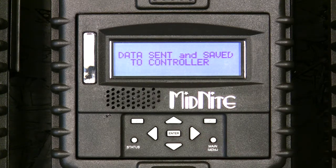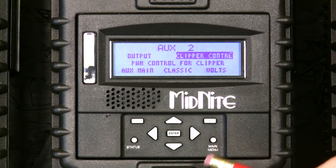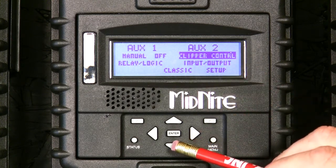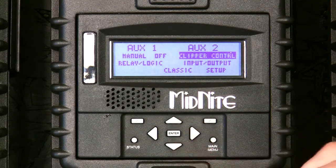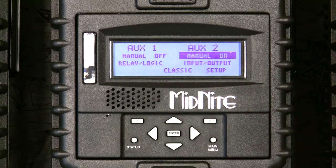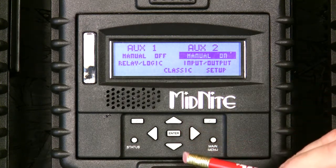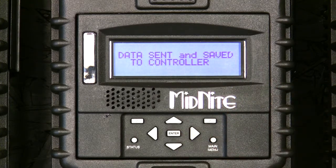When you've got that value set where you want it, press enter to save. Back up, back up again, back up one more time. In this menu, make sure it's not set to off or on — it needs to be set to auto or clipper control. Note: if you turn it to on, you've turned your clipper on, which will actually stop the wind turbine — you have a software brake as well as a hardware brake on the clipper. Set it for auto.